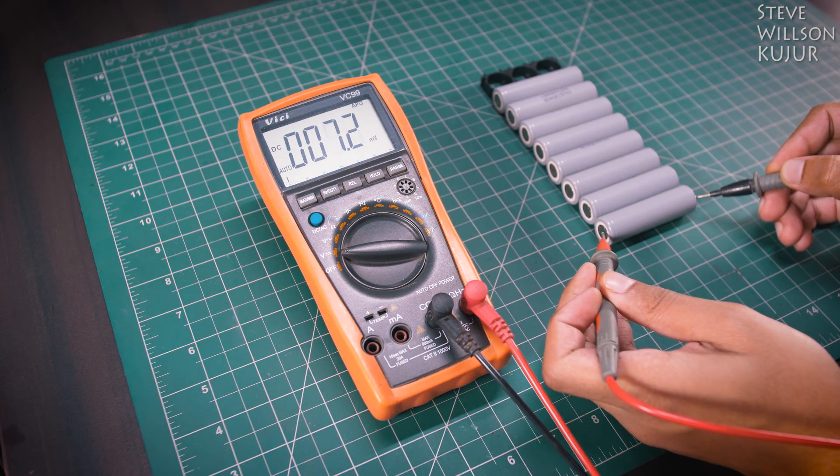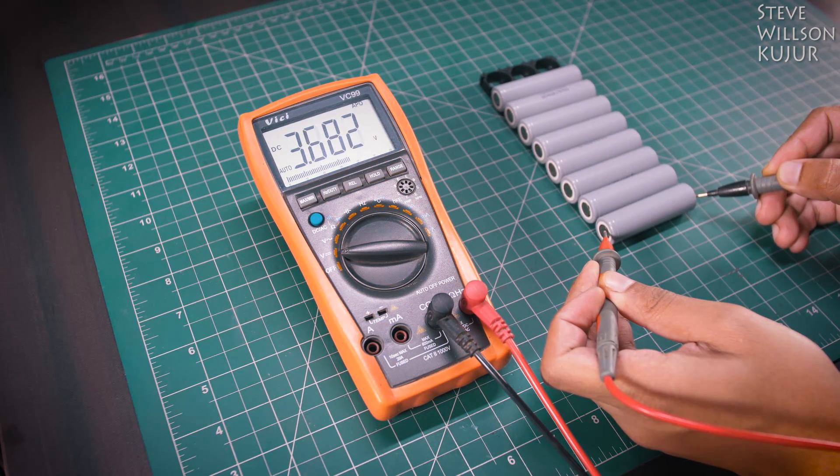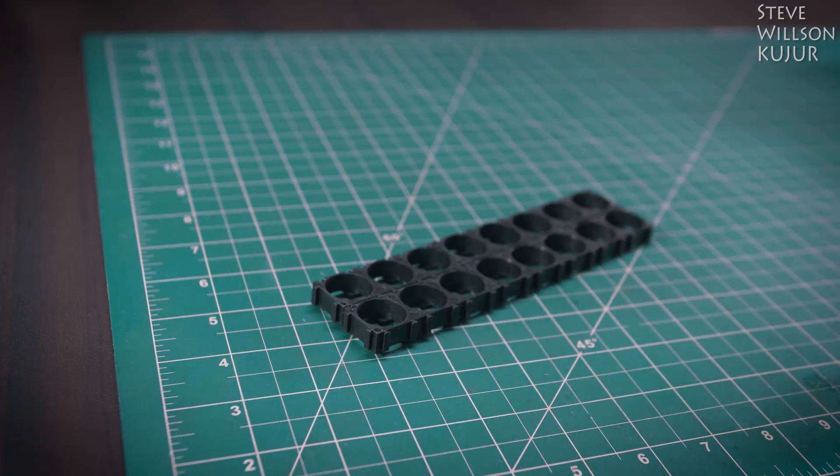Make sure all your batteries' voltage and capacity are equal to each other, and then just follow the steps. Let's go.